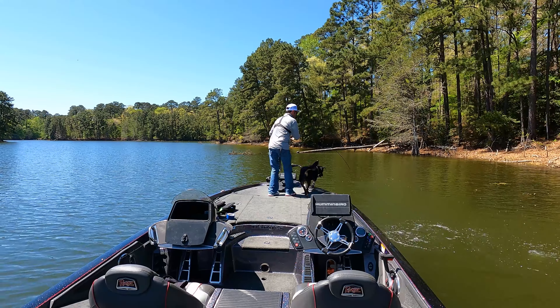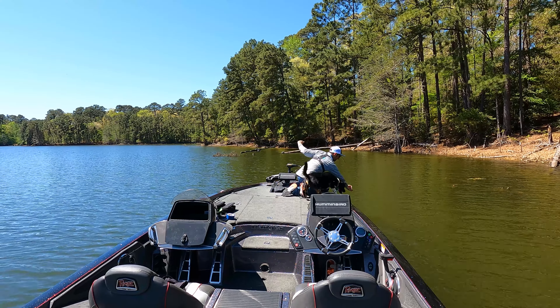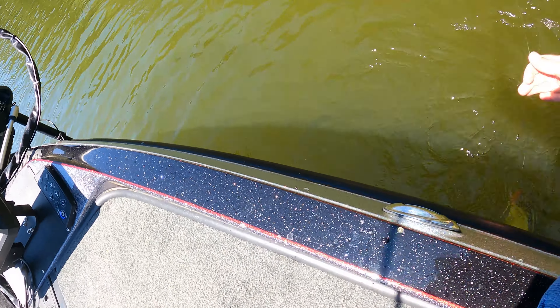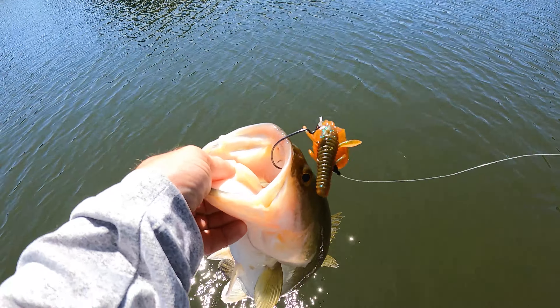Got you. Good job Mickey. And that fish is inside the mouth — that counts. A little male bass. Alright, another one. Let's see what else we can catch today.